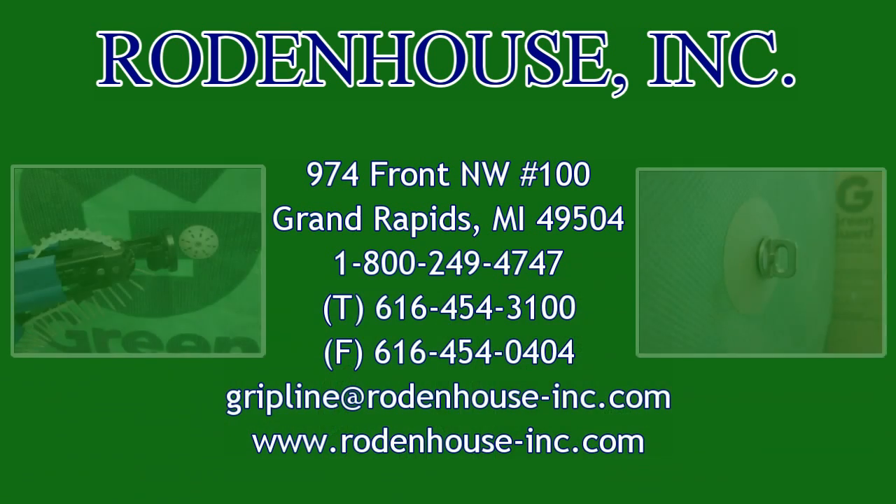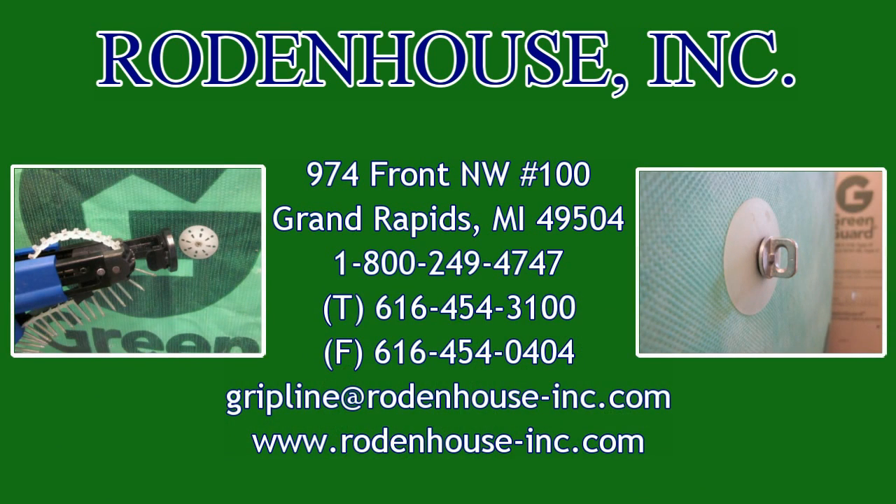Thanks for watching and please call us today for all of your Pactiv GreenGuard building wrap fastening needs.